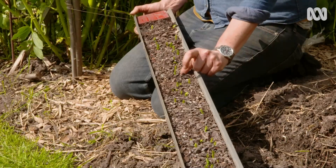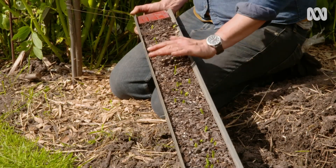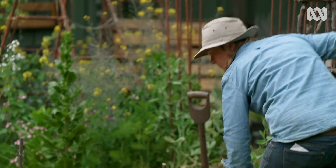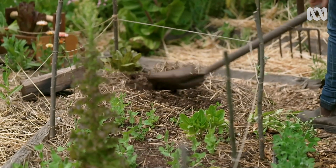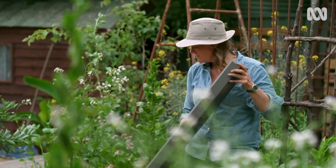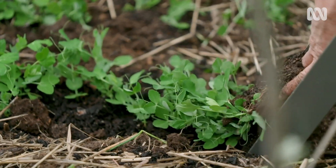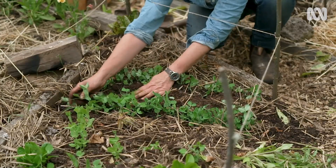When the plants are about five or six centimetres high, they're well enough established that they're no longer susceptible to some of those pests. You literally use the whole thing — dig a trench, slide it out, roots, shoots and all — without disturbing the roots. The peas have the best chance to rocket away.